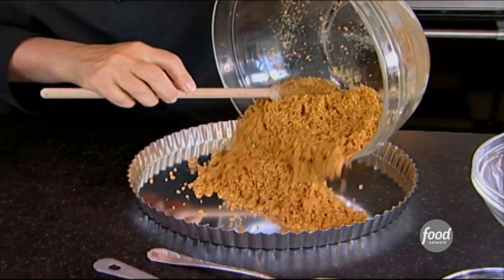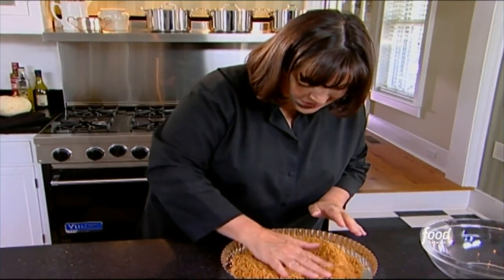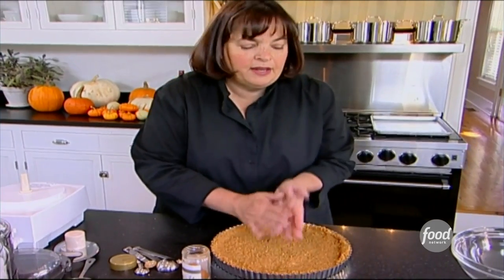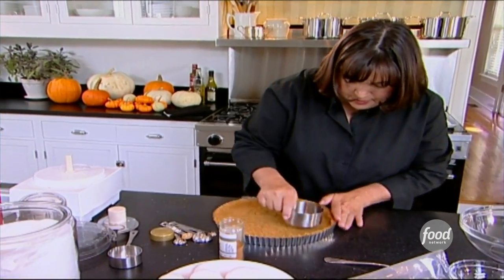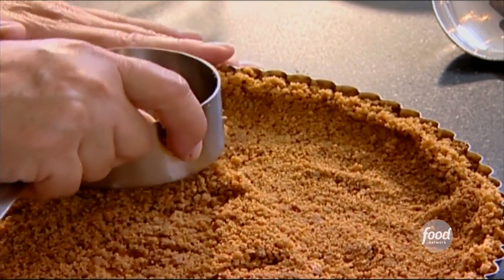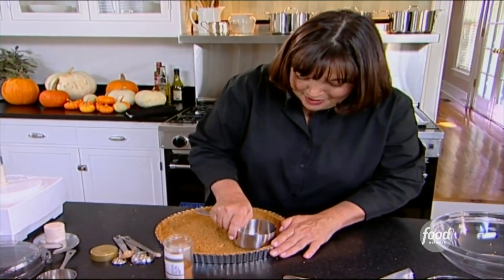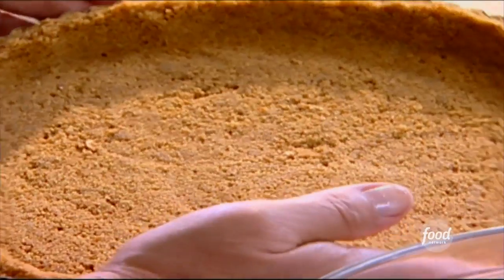Into an 11-inch tart shell. Clean hands — always a cook's best tool. Just pat it out so it's even. Then I take a metal cup measure and do the edge, just like that, so you don't end up with a thick crust right at the edge. So much easier than traditional pie crust. Into the oven, 350 degrees for about 10 minutes, until it's just a little firmer than it is now.